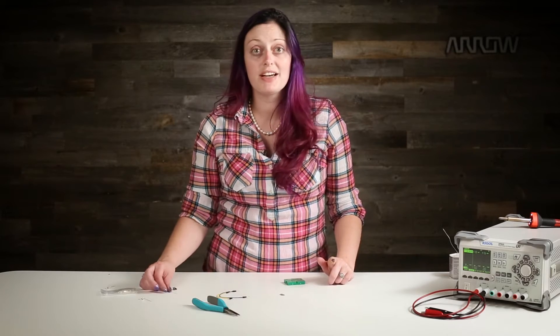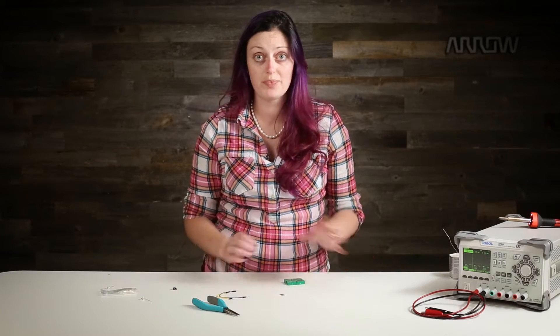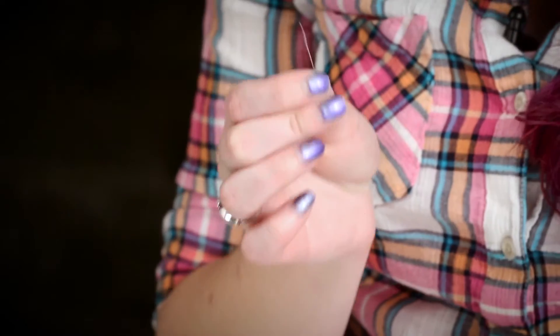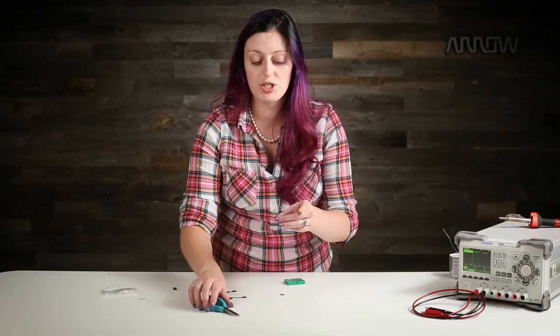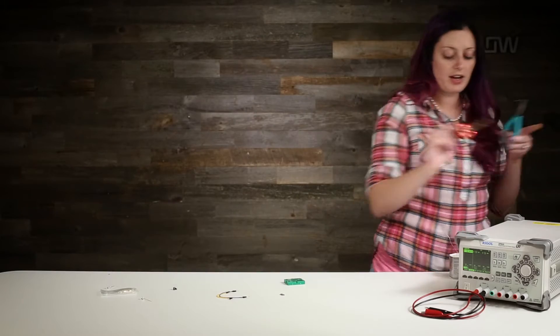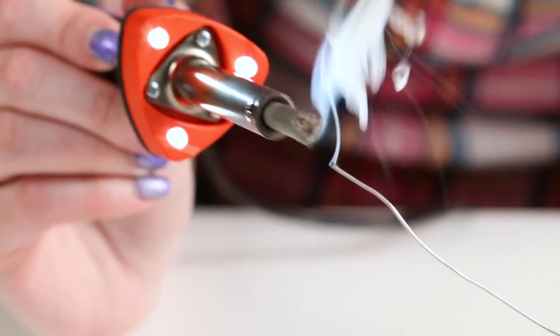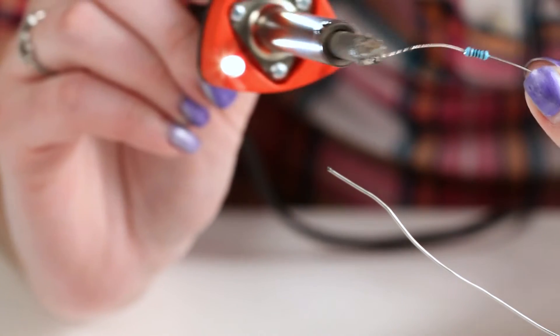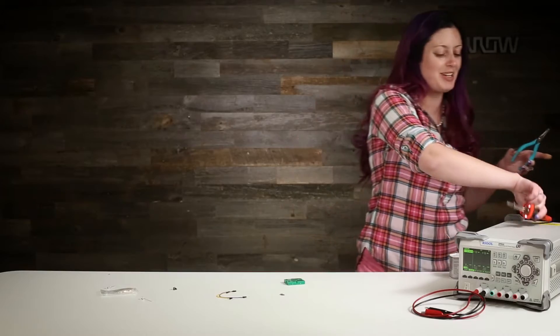Most things like leaded capacitors and resistors go in just fine. Sometimes resistors like this have a really skinny leg and they don't make a perfect connection. If that's the case, just barely tin the entire leg using a soldering iron and a little bit of solder — just a little bit of extra solder on there to give it something to grab onto.